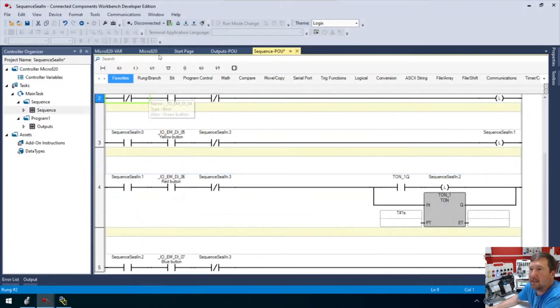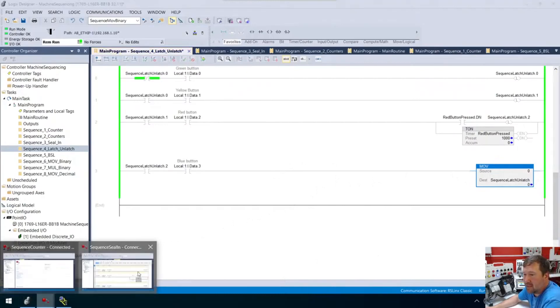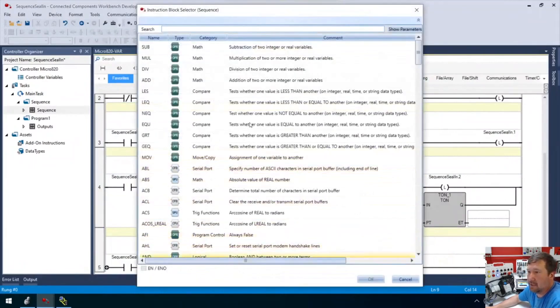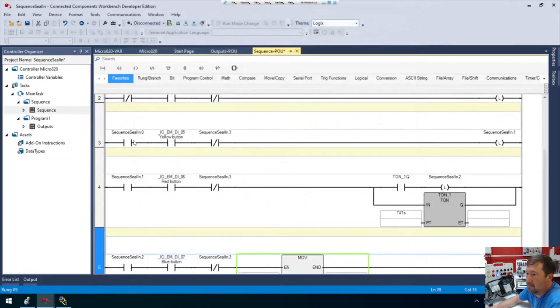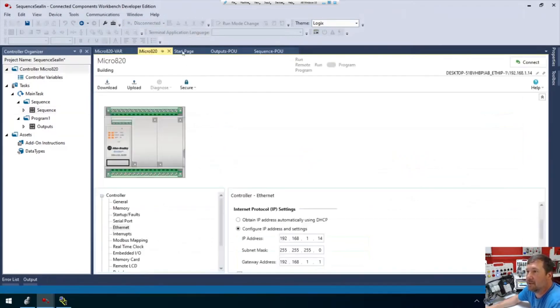So if we go to our Studio 5000, the only thing this doesn't have is a way to reset. I'm going to take a little bit of leeway here — instead of a straight bit, at this point why wouldn't you use a move to zero if the blue button is pressed? So we're going to change that last one from a latch to a move zero to the whole sequence register. We drag a MOV instruction down and move a zero to sequence seal-in. All right, so this is the latch/unlatch example, and I'm pretty sure that's right.